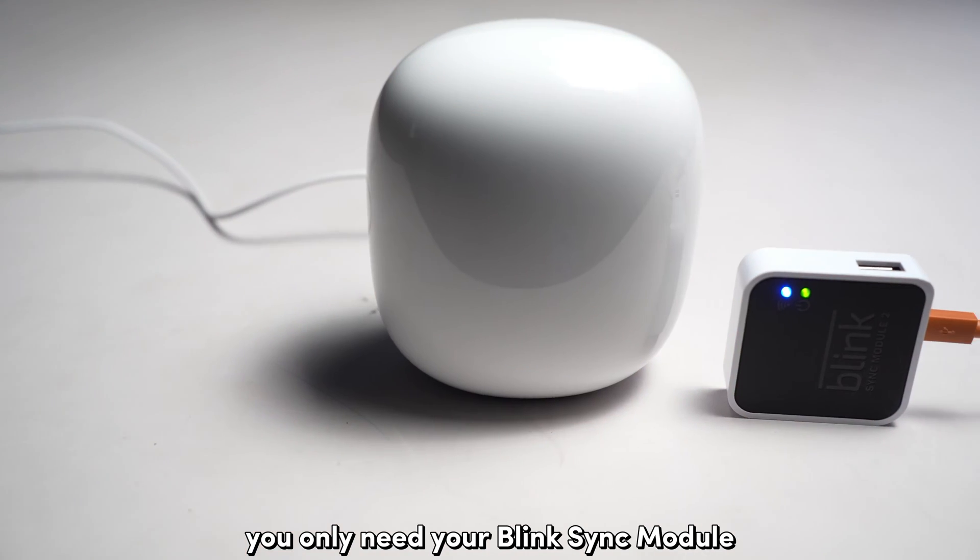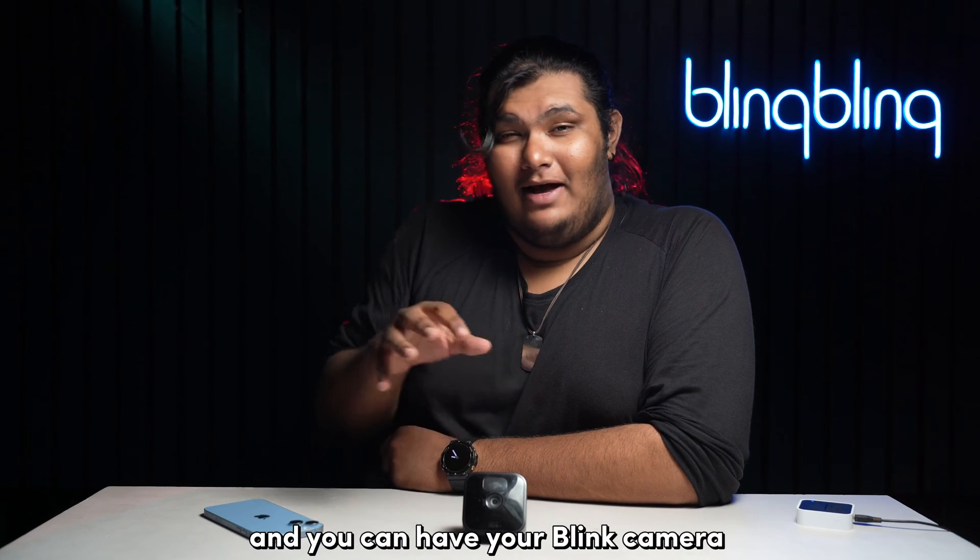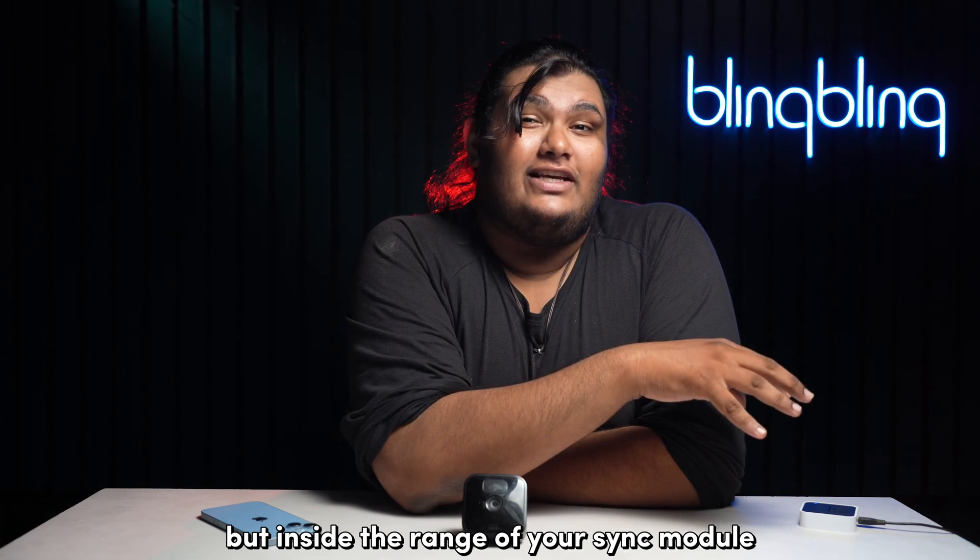Technically, you only need your Blink Sync module to be in coverage of your Wi-Fi, and you can have your Blink camera outside your Wi-Fi range but inside the range of your Sync module.